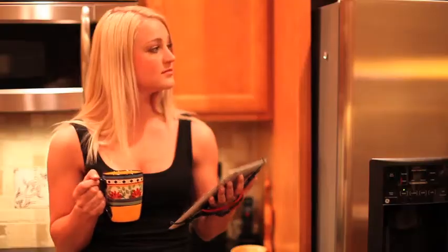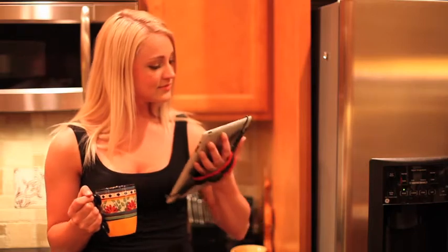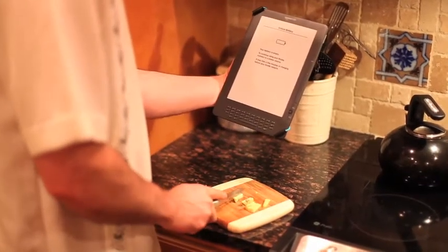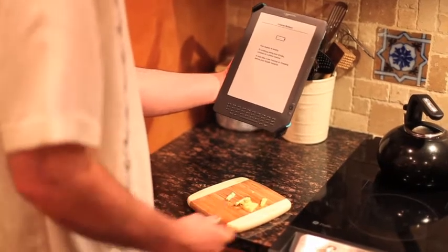The Cinch holds the tablet securely and safely. You can walk around holding the tablet, swing it around, stretch your arms, hold it out at arm's length, or do anything you want to do with a free hand. With the Cinch, your tablet actually becomes an extension of your arm and hand.